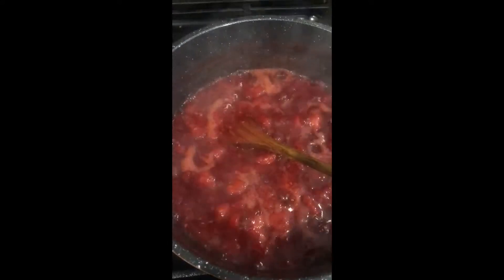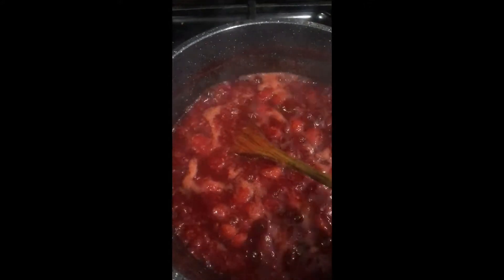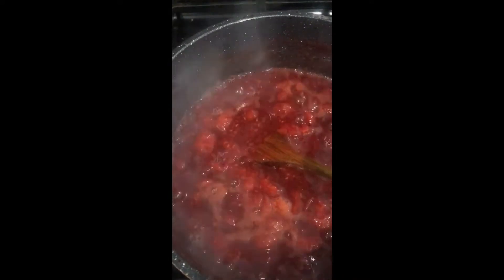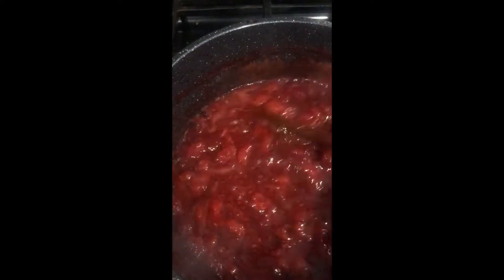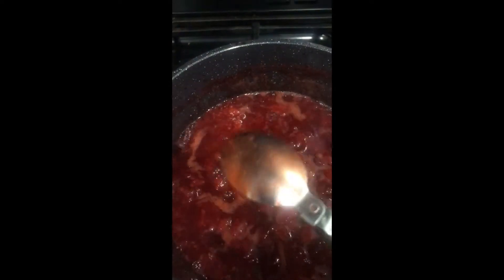There are three ways to know that your jam has set. Usually people use a candy thermometer — it has to be around 220 degrees Celsius — but I just eyeball it. You know it's ready because the sound of the boiling changes, the bubbles begin to pop inside and you don't have a lot of foam. Also, if you put a clean spoon in and bring it out, the jam sticks to the back of the spoon. The longer you leave it, the thicker it gets.